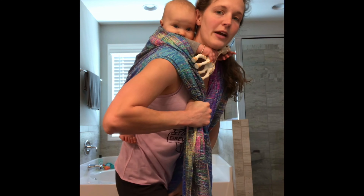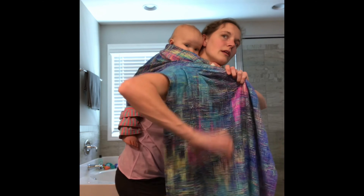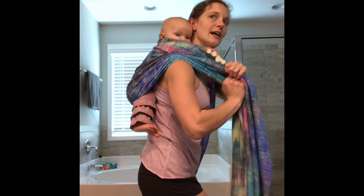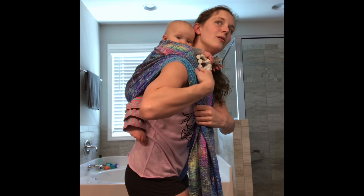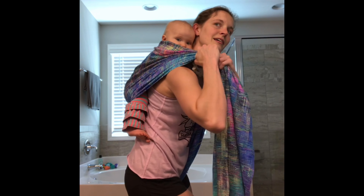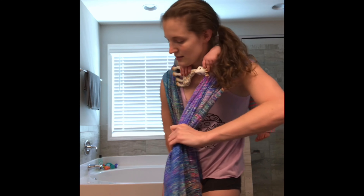So I'm going to take this tail here and just pin it between my legs while I tighten each individual strand. She's still nice and high. Just kind of tightening all the way through, making sure I get all the slack out. Then I'm going to switch sides and tuck this one between my legs.